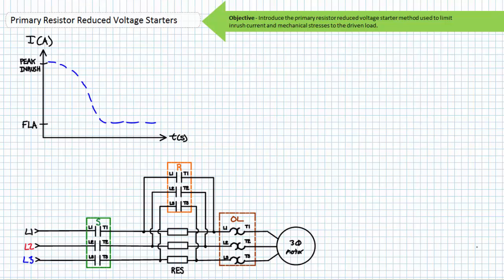Good day and welcome to Big Bad Tech. I'm your instructor Jim Pytel. Today's topic of discussion is primary resistor reduced voltage starters. Our objective is to introduce a reduced voltage starting method making use of primary resistors.